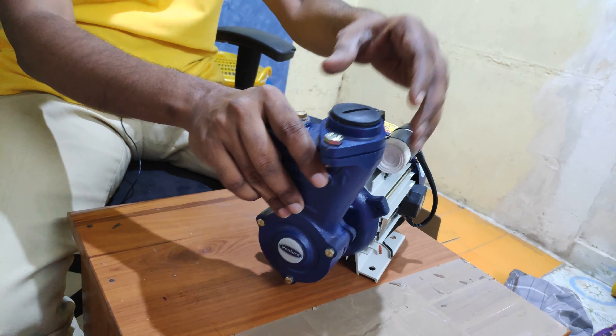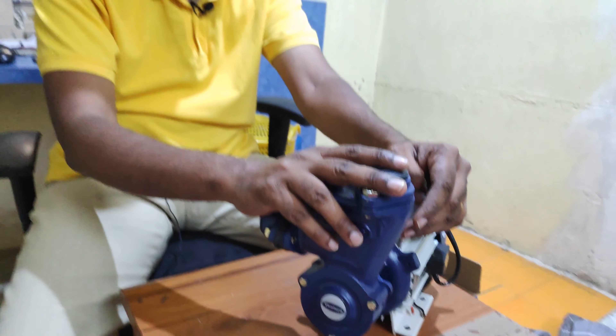I will add one more video on how to install this pump. Thank you.